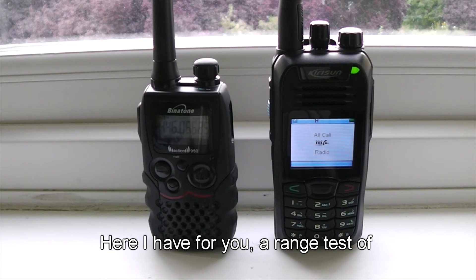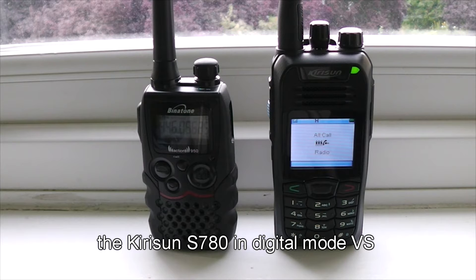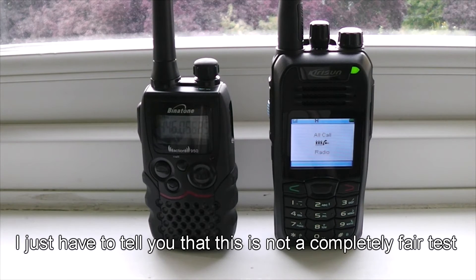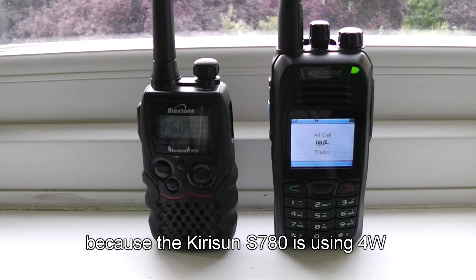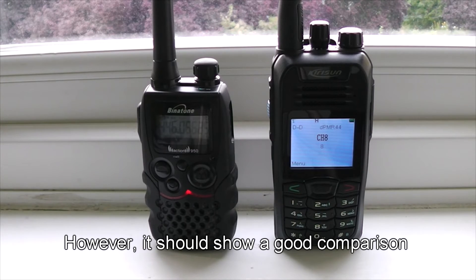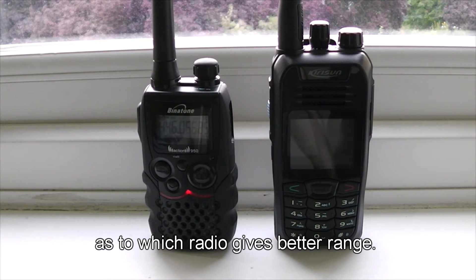Here I have for you a range test of the Kirisama S780 in digital mode versus the Benetton Action 950 in analog mode. I just have to tell you that this is not a completely fair test because the Kirisama S780 is using 4 watts whereas the Benetton Action 950 is using only half a watt. However, it should show a good comparison as to which radio gives better range.